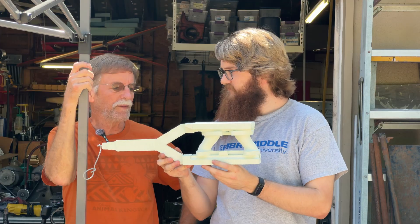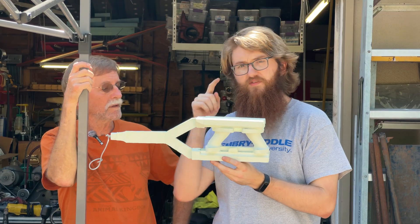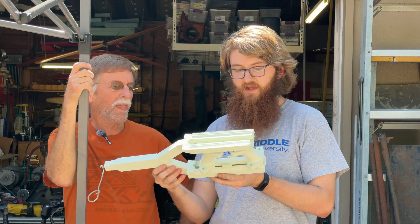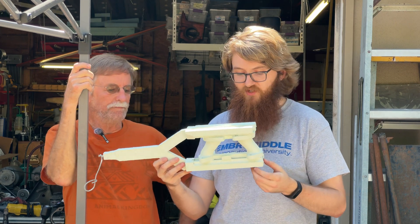We're hoping this new approach is going to speed things up. The 3D print — I'll have to double check, but I'm pretty sure it was like 11 hours or something. But I clicked a button, walked away, did something else, then came back and grabbed it. Very nice.